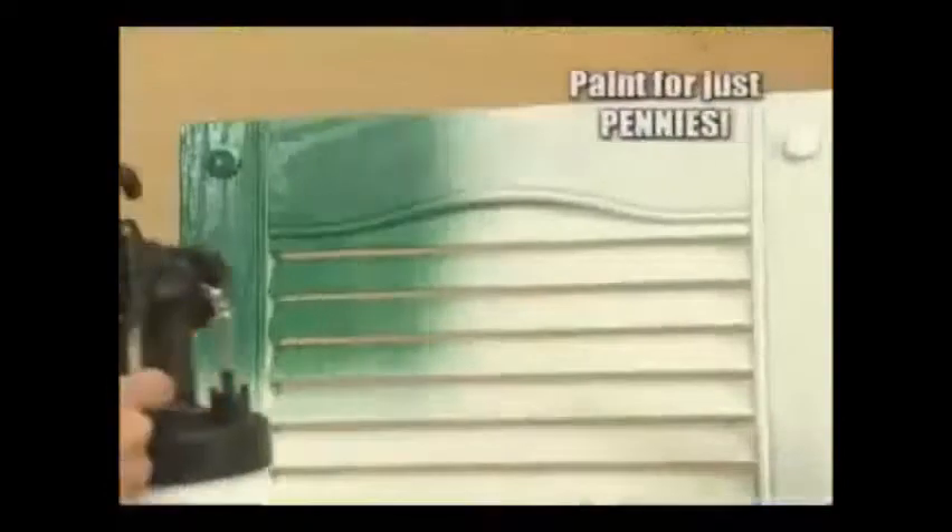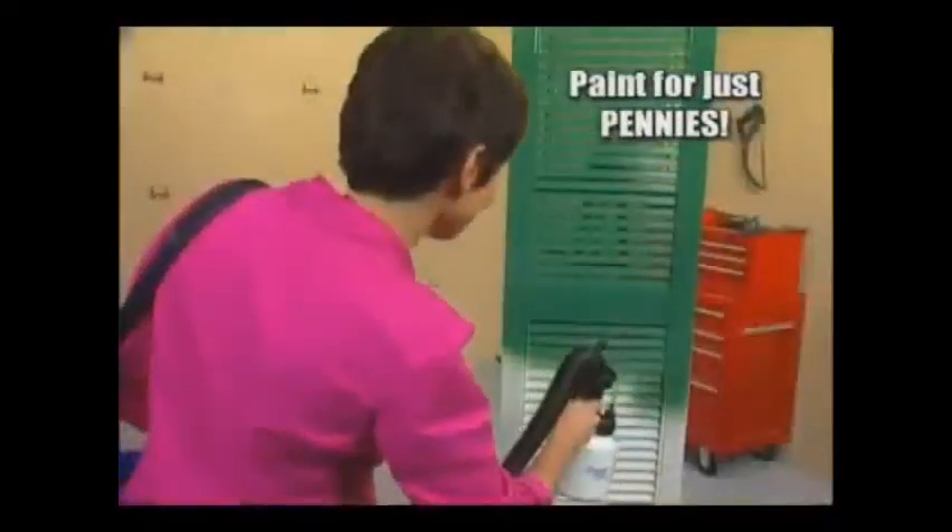It's the painting tool that has homeowners, renters, crafters, do-it-yourselfers, and weekend warriors painting like professionals for just pennies.